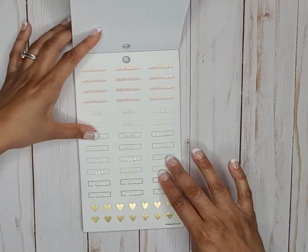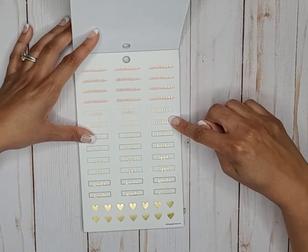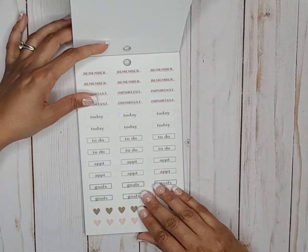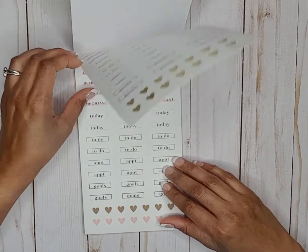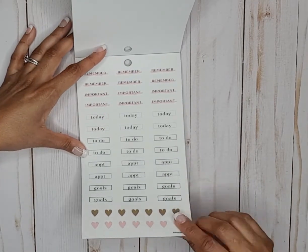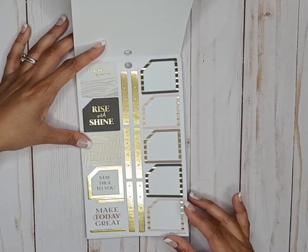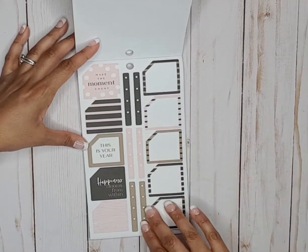Then we have some clear gold foil and pink stickers that say remember, important, today, to do, appointment, goals. Then gold foil hearts — really cute. On the next page it's clear as well but the wording doesn't have gold foil. Then we have hearts down here, really cute. Monthly box stickers with gold foil, gold checklists, and more monthly boxes with checklists.